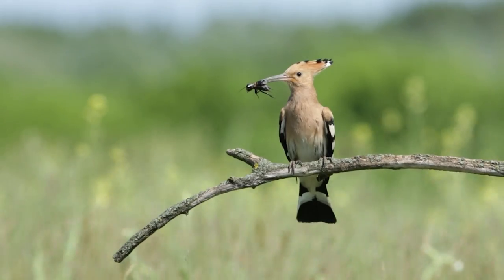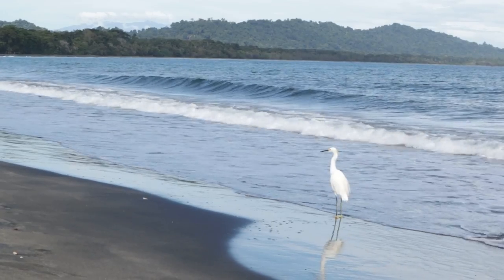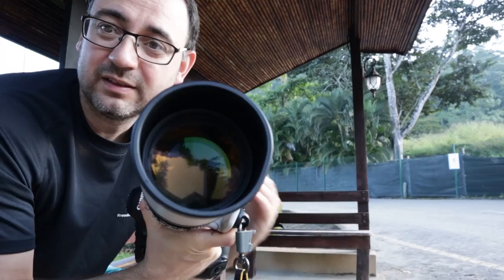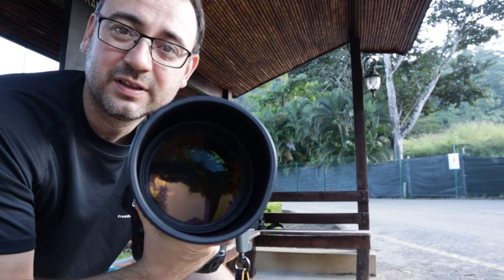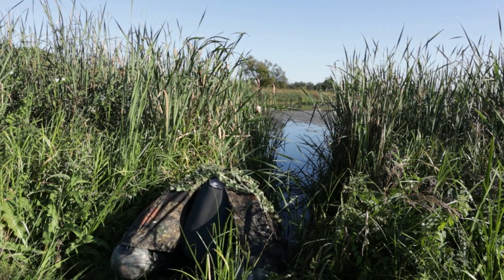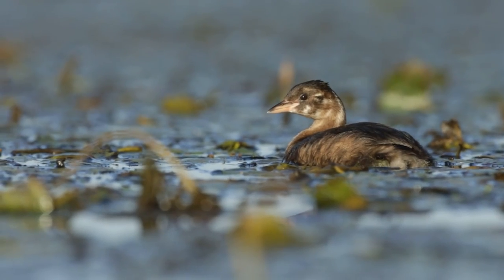I've taken this camera to a number of different countries. I've taken it to Serbia, leading photography tours and also when I've gone on my own. It's also been with me to Bulgaria. I've travelled with this camera to Costa Rica, which nearly broke my camera and lens — that shape that should be round is no longer quite round. I've even had it a few inches above the water, working from a floating hide in Slovenia which I kind of crashed.